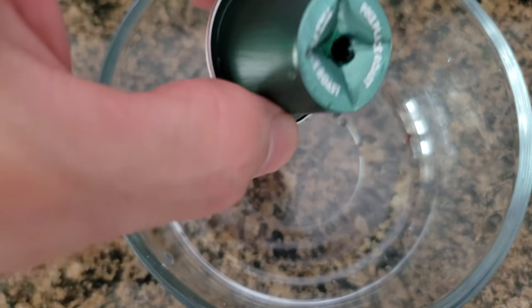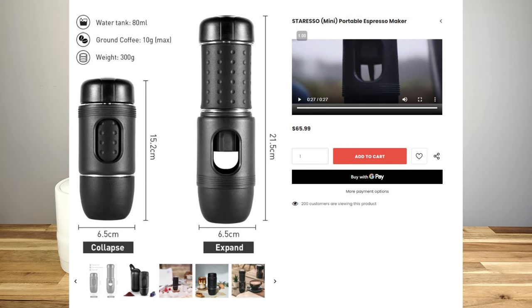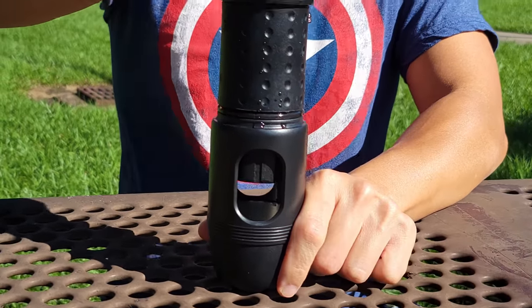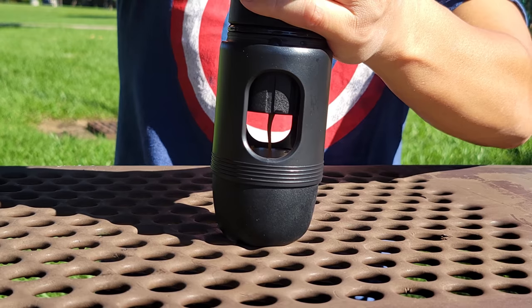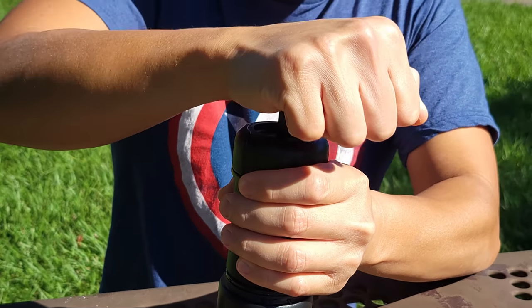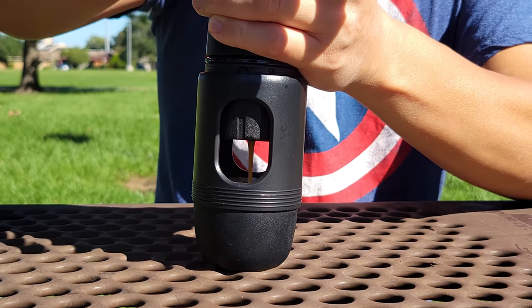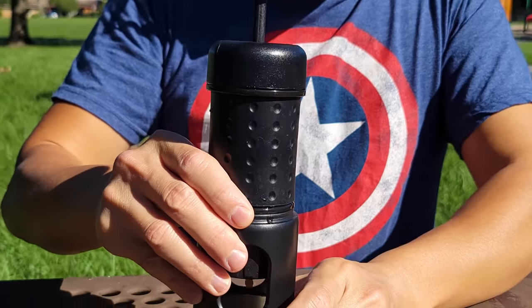The result is a nice cup of espresso with crema on top — really good. My final thoughts on the Staresso: it's very portable and the pricing is great. At the time of filming it's $65 — check the link in the description for up-to-date pricing. Our home espresso machine cost over $500, so in terms of affordability this is much cheaper. You can take it anywhere: office, camping, glamping — as long as you have water and coffee or a capsule, you're set.